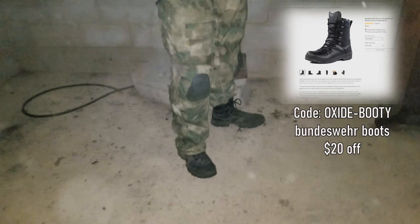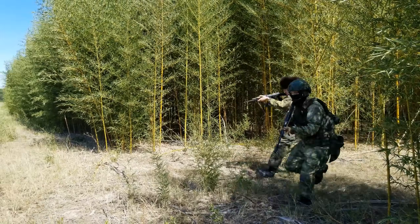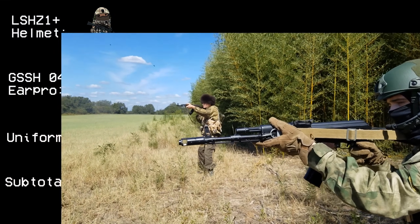Halzan usually wears black leather boots with their kit, and you can use a provided code to get some German combat boots for low cost from Commando Store. Speaking of low cost, let's calculate the cost of this sober kit in its entirety.